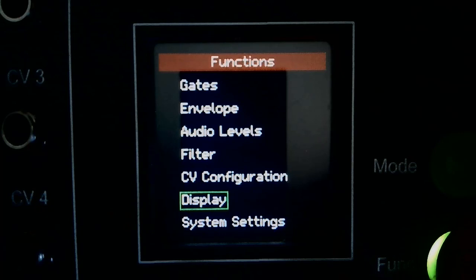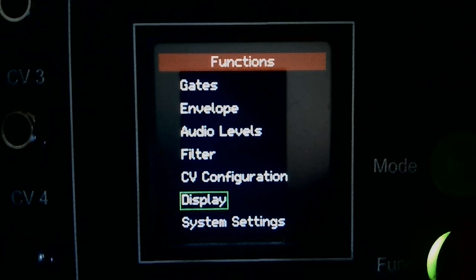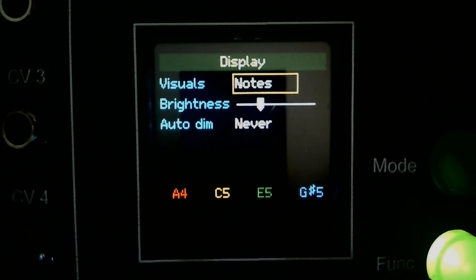So far all of the demos show notes and a keyboard in the lower half of the display. On the display configuration page you can select two other options: just the notes, or a spectrum display with colors corresponding to the voice channels.